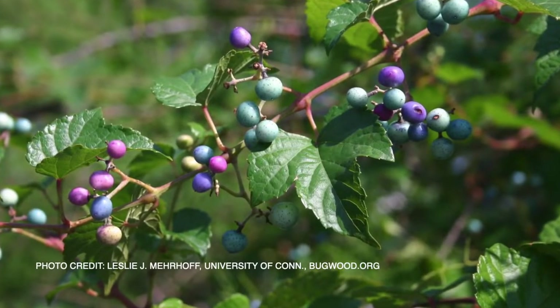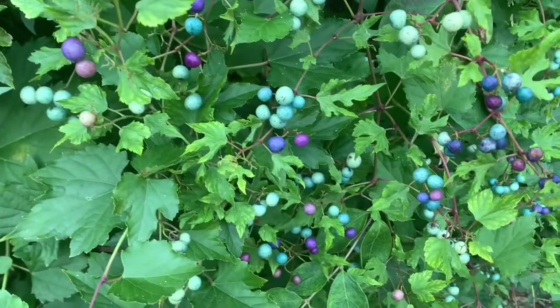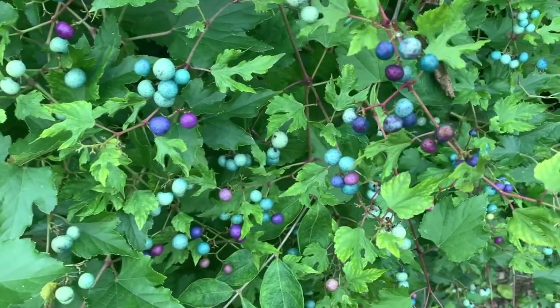Another thing to consider when managing porcelain berry is those seeds. You don't want to inadvertently spread porcelain berry while you're trying to get rid of it. Most management is best done when those plants aren't setting seed. If you can pull them up earlier in the year, that's a great strategy, but if they are setting seed while you're doing it, you want to make sure you're not composting those seeds, but that you're throwing them away and not spreading them to new sites.